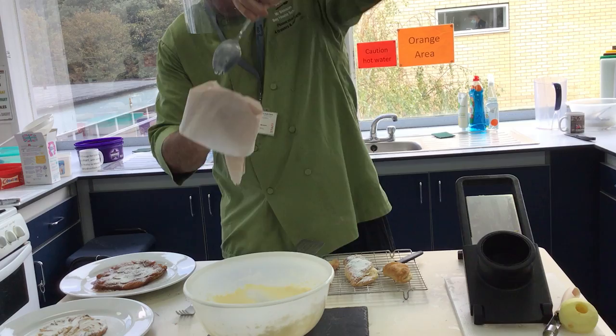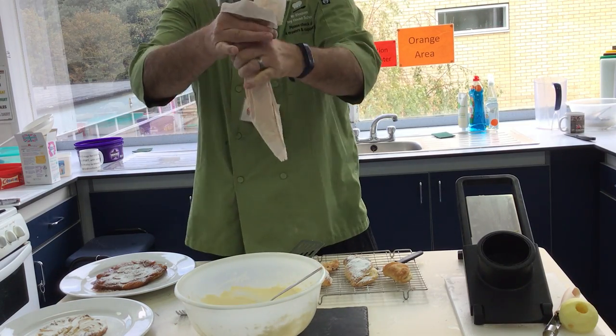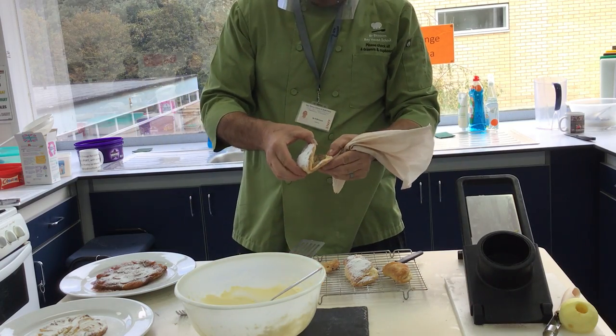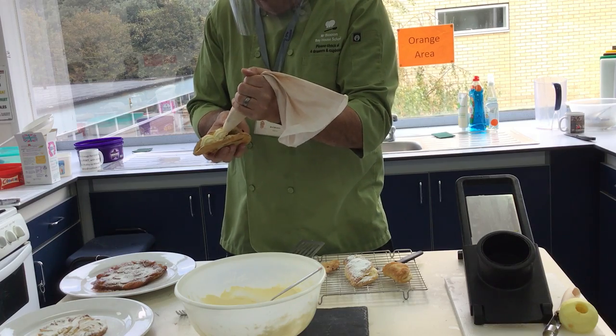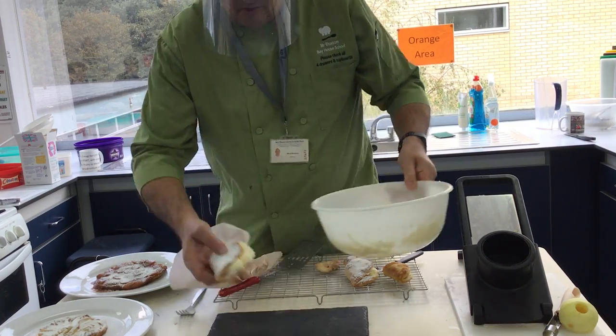I push it down to the bottom of the bag. Then with these, I can either pull them apart or cut them apart. Then I can put the cream in like so. And that can go on there.